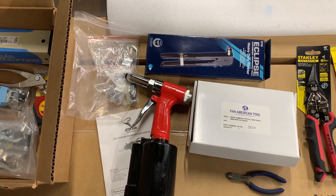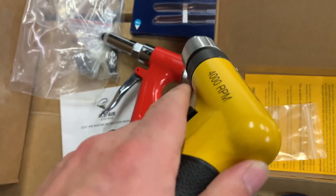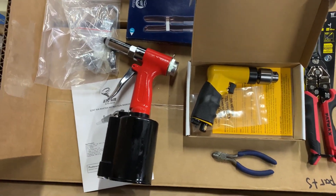The funny thing is, I don't have an air supply yet. I do not have any way to run this air drill or this air riveter. Maybe that'll be my Christmas present to myself — buy an air compressor to get them functional.